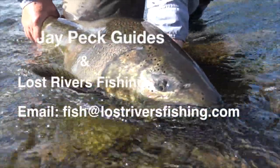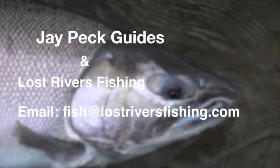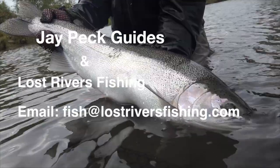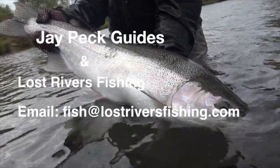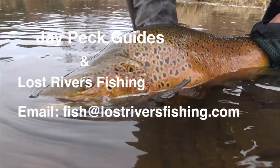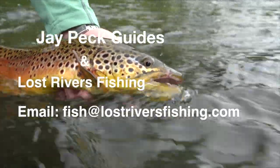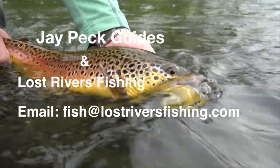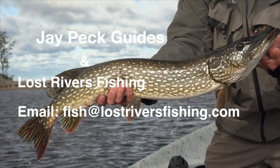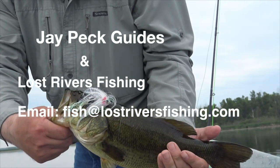This is Jay at JPEC Guides and Lost River Fishing. We are a year-round fly fishing catch-and-release guide service. We fish the Lake Ontario tributaries, and during the spring and summer we also fish the inland trout streams with classic dry fly fishing. During the heat of the summer we do warm water fishing for bass and pike. If you're interested or have any questions, feel free to email us at fish@LostRiversFishing.com. Hope to hear from you.